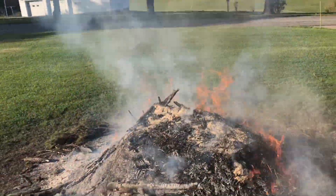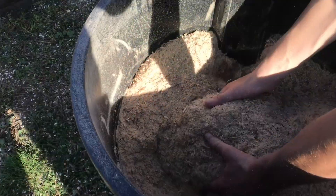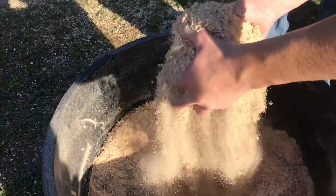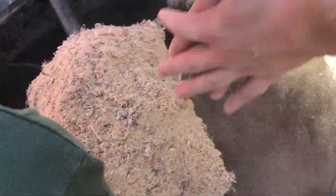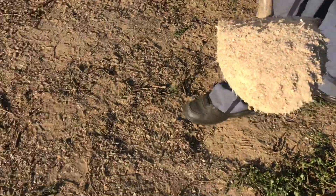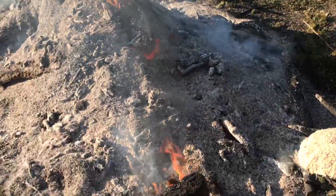I wouldn't recommend doing this, but it's important to understand how it works. Just looking at sawdust, you wouldn't think that it would be a problem. But if there's any moisture in here, it can heat up by itself and ignite by itself. So when you're in bed sleeping, this could just strike up.